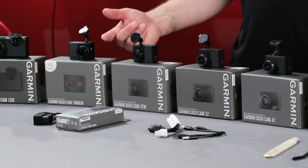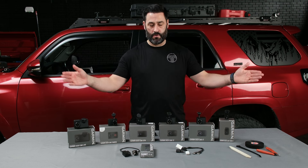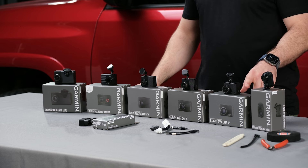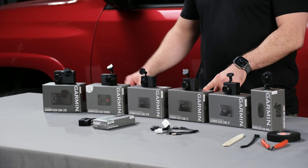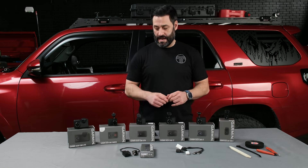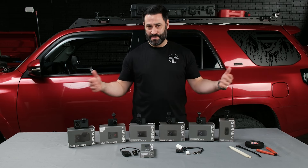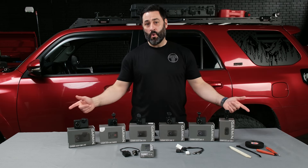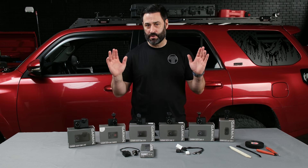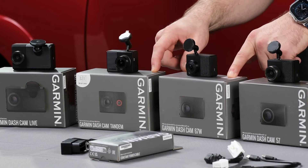When we talk about field of view — how much is actually being captured — you've got all sorts of activity coming from your sides, so it's helpful to have a wide field of view. The Garmin dash cam mini, the 47, the 57, and the Live all have a 140-degree field of view, which is pretty darn wide. The 67W and the Tandem have 180 degrees, which is obviously much wider — either way you're going to capture all sorts of what's going on around and in front of your vehicle.